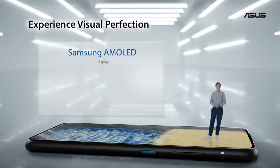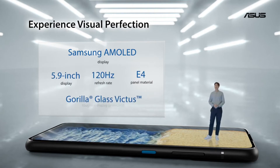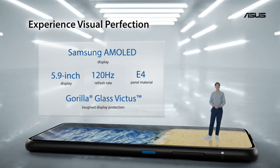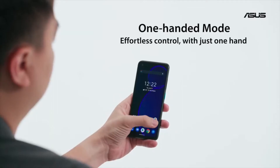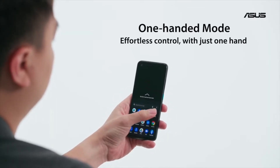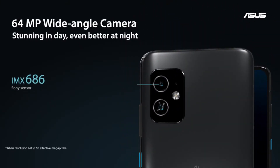The Samsung diamond pixel OLED display is another highlight of the Zenfone 8 and couldn't be more of a flagship panel. With a high-speed 120Hz refresh rate, everything looks and feels really smooth. We also added a new one-hand mode that lets you pull down the entire UI to the bottom half of the display.